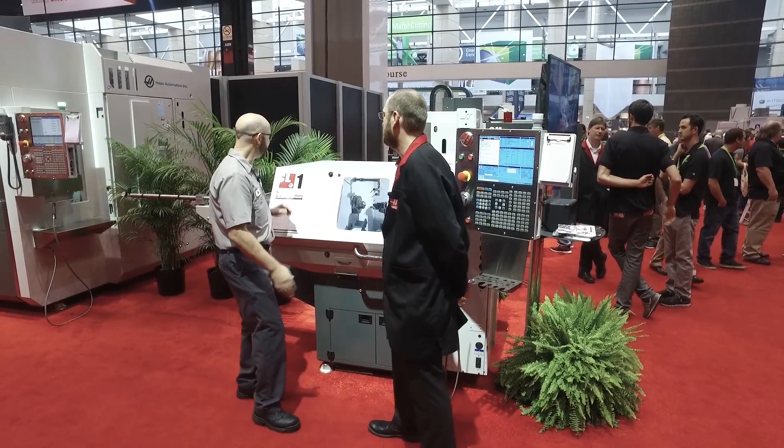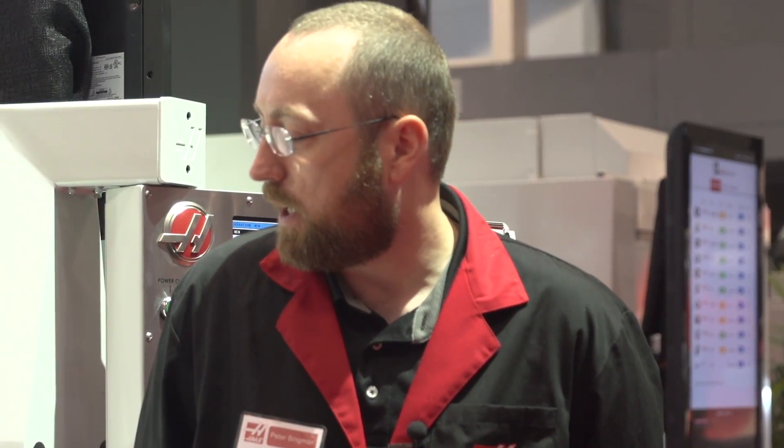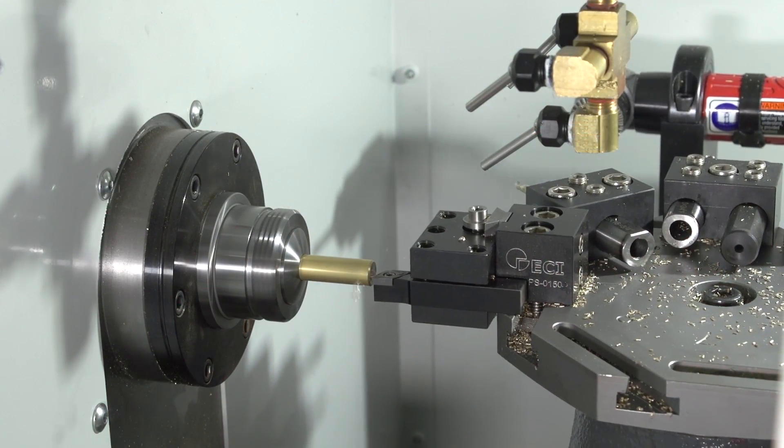Hi Peter. Hey Mark. You're here in front of our ACL-1. What can you tell us about this machine? Basically it is a lathe for much smaller applications. 6,000 RPM spindle, 5 horsepower.